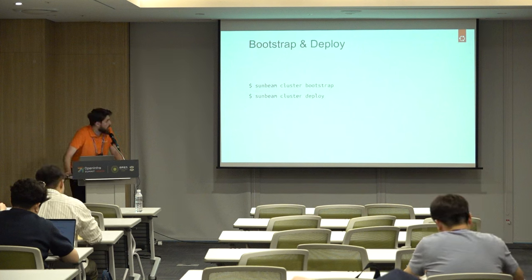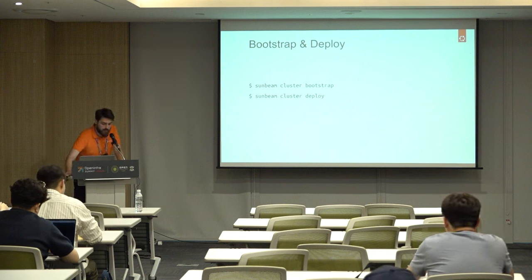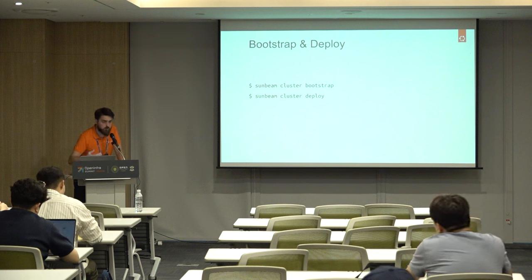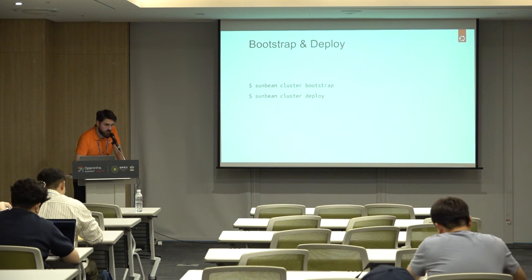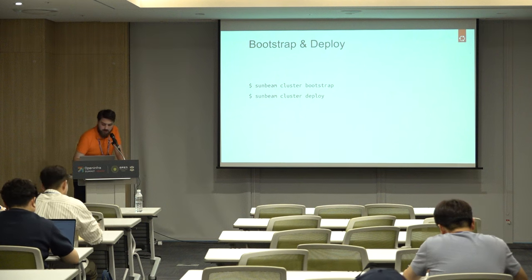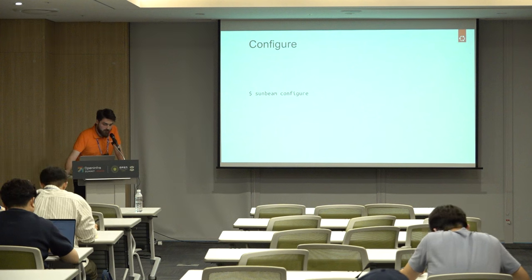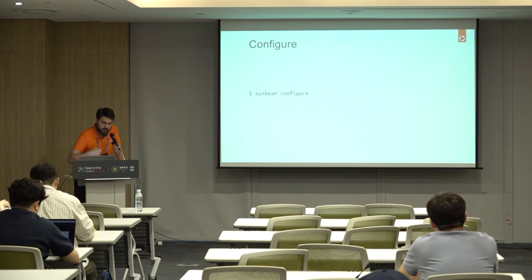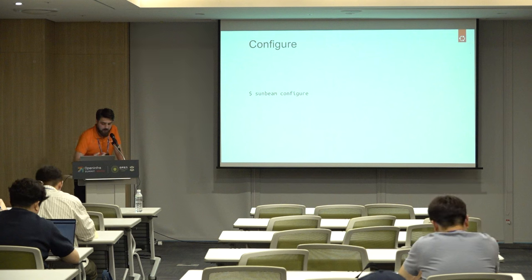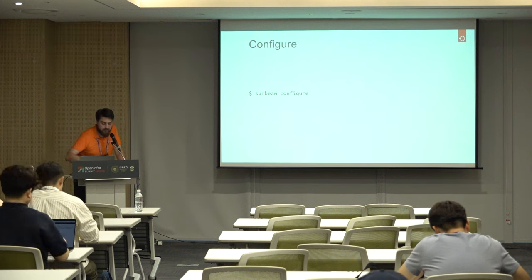To get to a working cluster, you basically run two commands. First is 'bootstrap', which will configure and set up the infrastructure machine with Juju — the Juju controller and the state database for the deployment. Then you run 'deploy', which is the longer part: it will provision all the physical machines in MAAS and then set up the different pieces such as the MicroK8s cluster, MicroCeph, and the OpenStack hypervisor, bringing you to a working OpenStack state — just not yet configured.